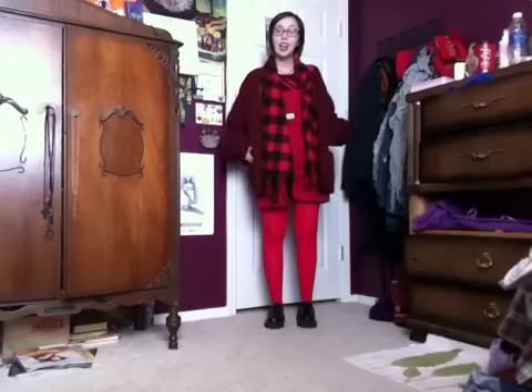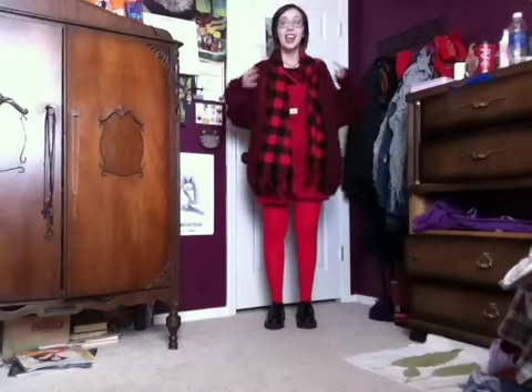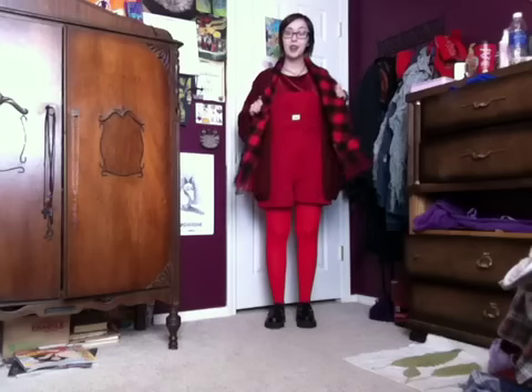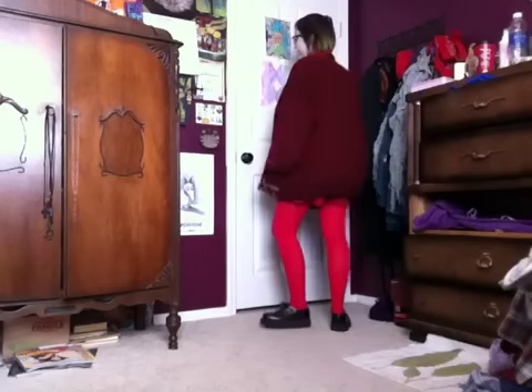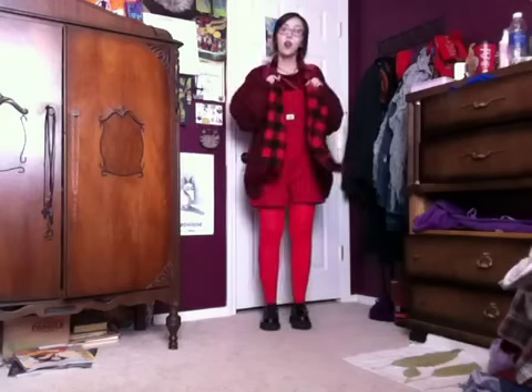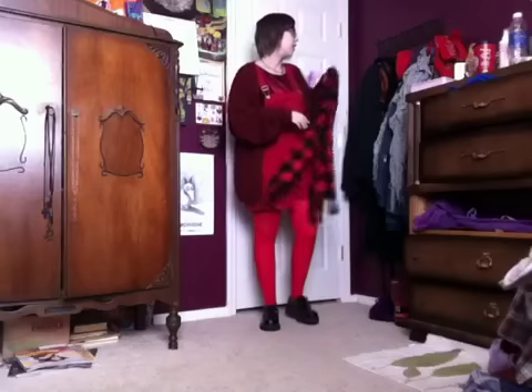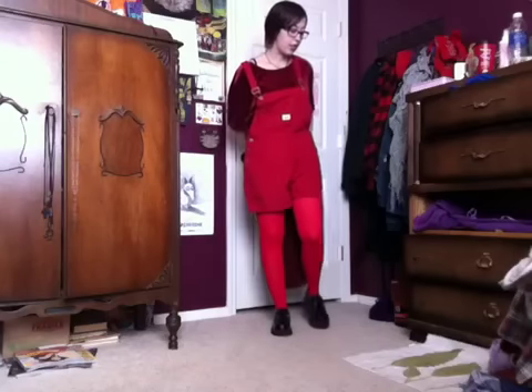So this is my second outfit. I did a very monochromatic red outfit, and I actually kind of feel like the horse from the Wizard of Oz who changes colors — I feel like that in this outfit. I got this scarf from Forever 21, and I got this sweater from a local thrift store. The shirt that I'm wearing underneath is from Goodwill. And if I take the sweater off, this is what the outfit looks like.